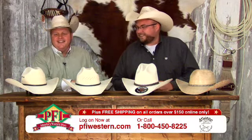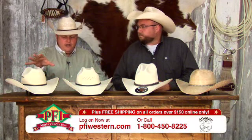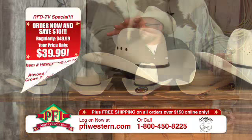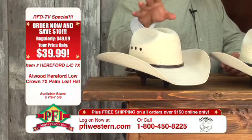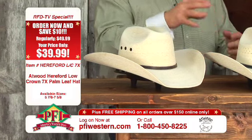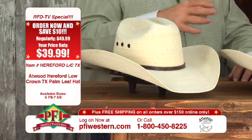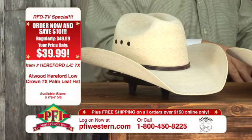Let's talk about these hats we've got on the table here. Nothing more traditional — nothing says Atwood like our Hereford Low Crown. That's what this hat is: the Hereford Low Crown 7X with eyelets. This has just been a fantastic hat for so many years and it still continues to be something that is so popular with our customers. When you think Atwoods, this is the hat that you think of.